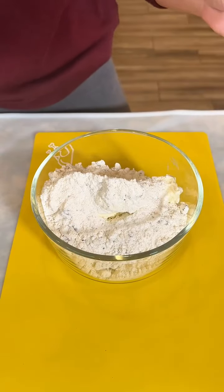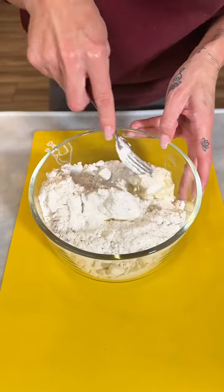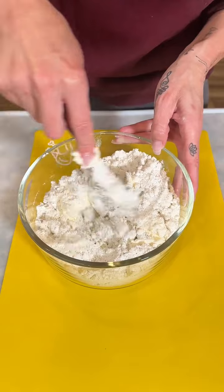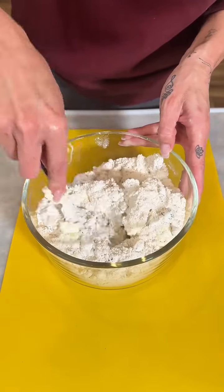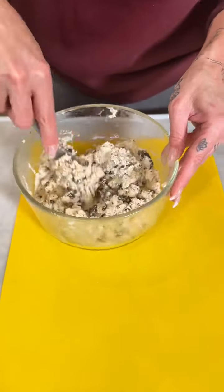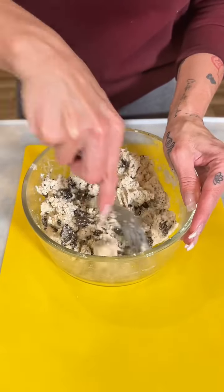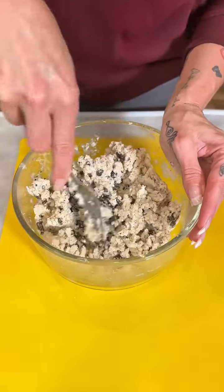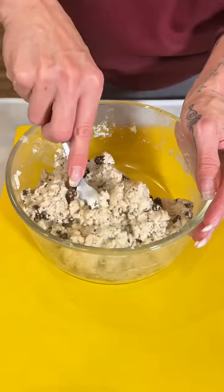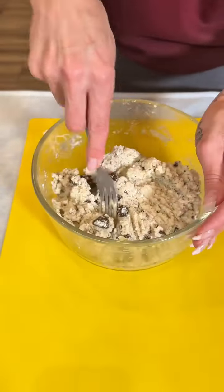It is looking great already. I love me some Oreos — there are so many different kinds now. What's your favorite kind? We're just about all mixed up here. You can see this consistency as the cream cheese gets whipped in with the cake mix. It's smelling so good — this is gonna be such a great simple, easy sweet treat.